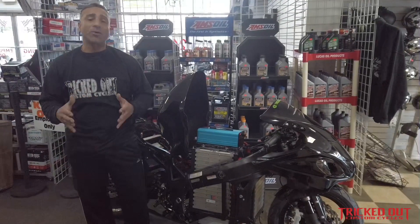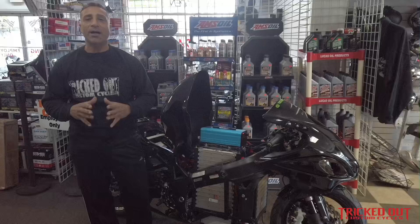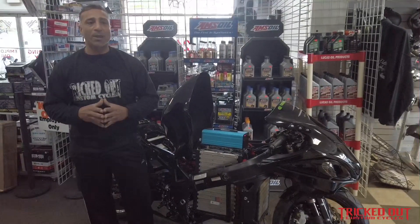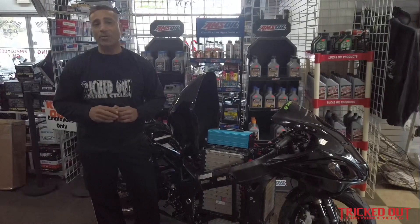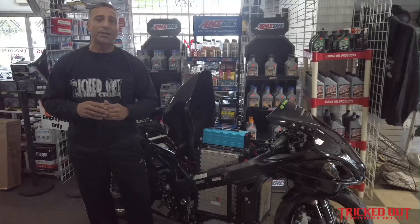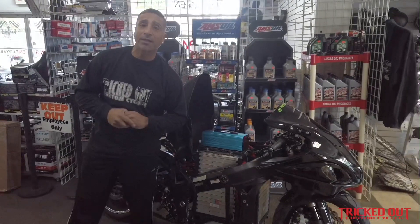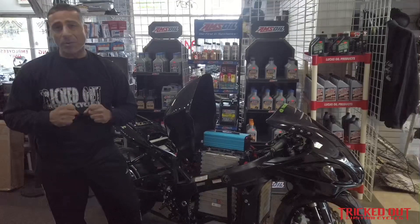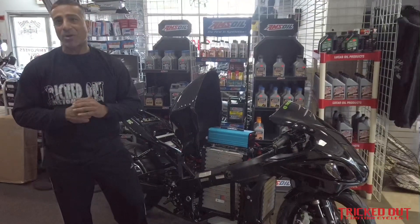Quick mention back to the electric bike we did — we had it at the auto show and it was a really good unveiling. A lot of interest, and we're getting a lot of feedback from people online, customers from around the country, and some electrical manufacturers with components looking to sponsor us and see how much further we can go with this project.